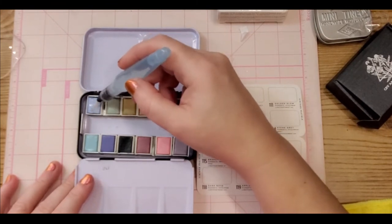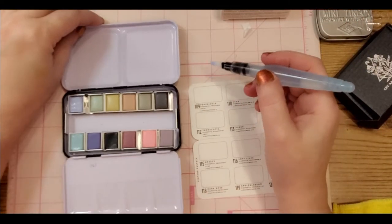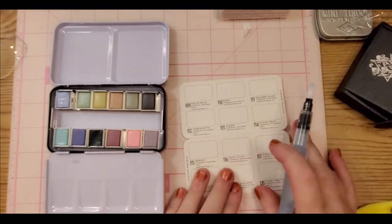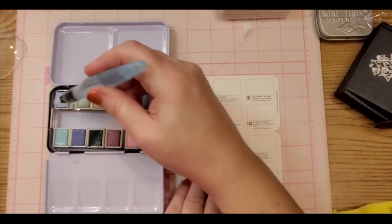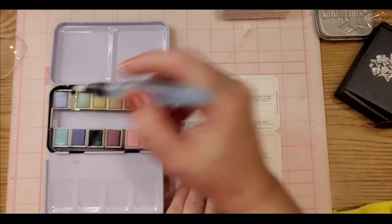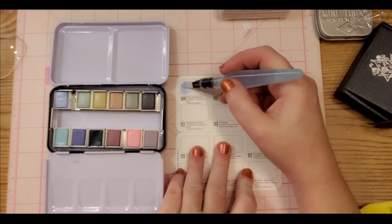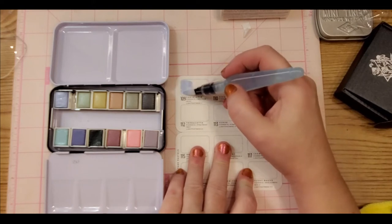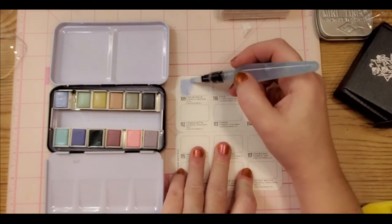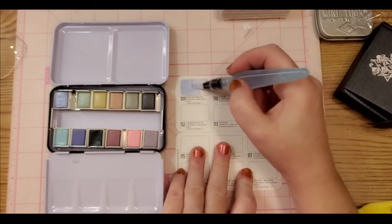Oh my gosh, that is completely changing — that is crazy cool! Let me get this over so you guys can see. I think I'll get just a little bit more water — you don't want too much, but a medium amount. Actually, maybe a light amount because this is extremely pigmented, even more so than the CSY ones. It's crazy pigmented — wow!